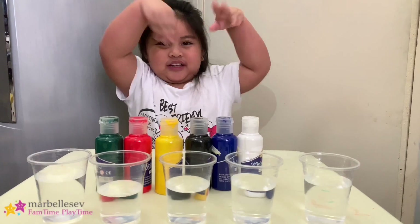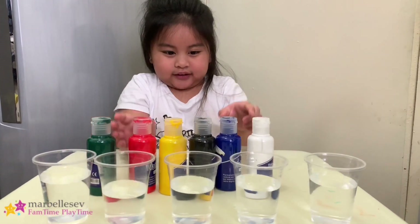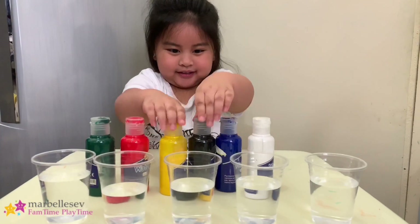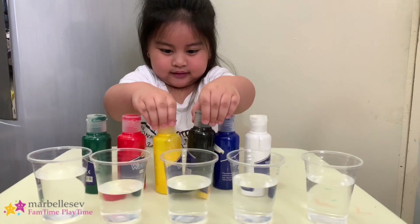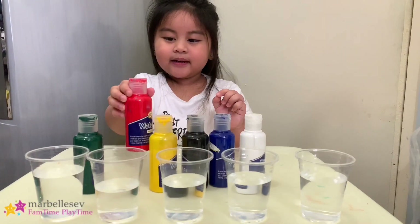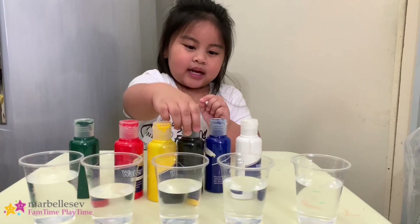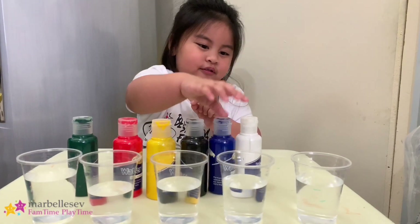Hi guys! Today we're going to start to make these colors. Show them the colors. What are the colors that you got? I got green, red, yellow, black, blue, and white.